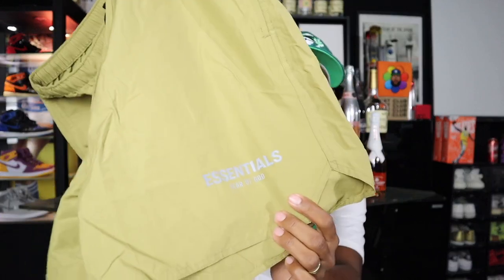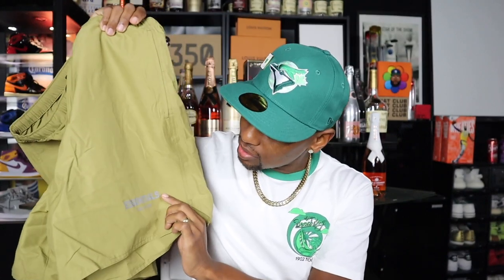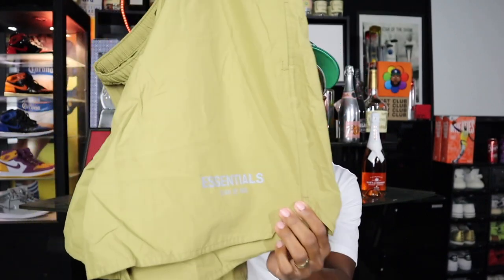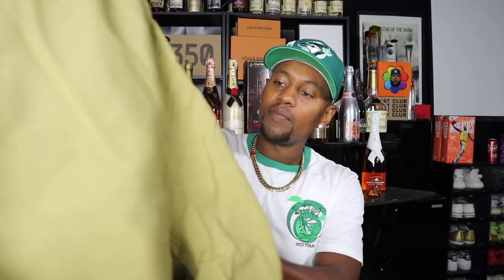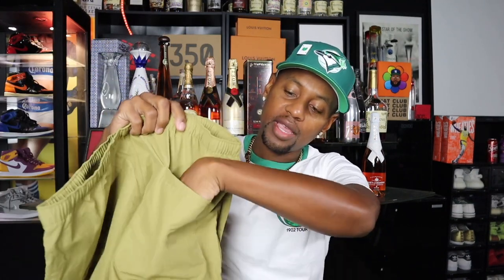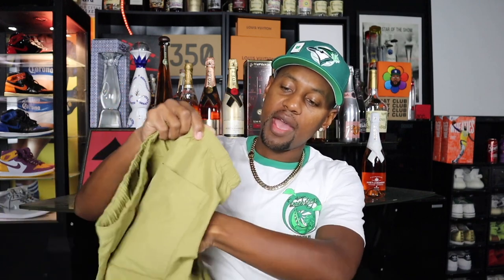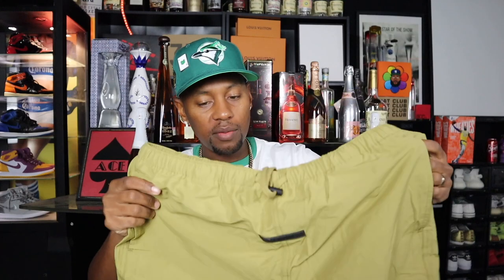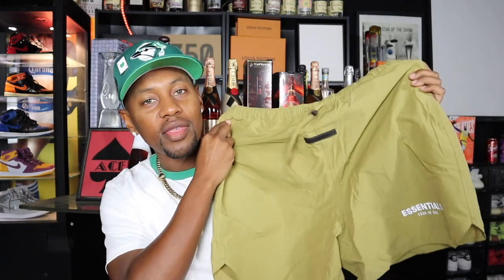I believe this branding is 3M so it might be showing up as a silvery color on camera, but it is a very dark gray — it might be reflecting. If you look in the back we do have one pocket on the back side, and we have two pockets on the front, and that's pretty much it. I'm going to go ahead and try this outfit on so you can see what it looks like on body.